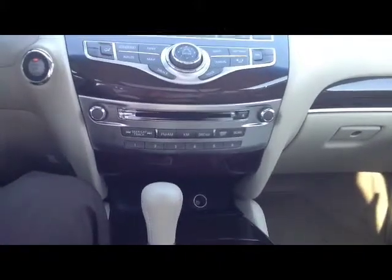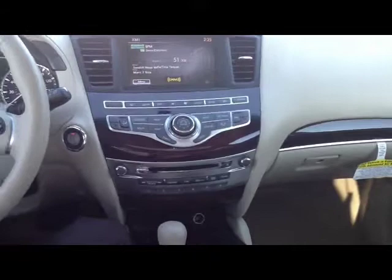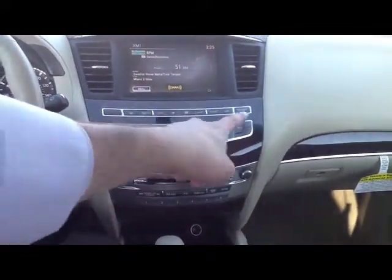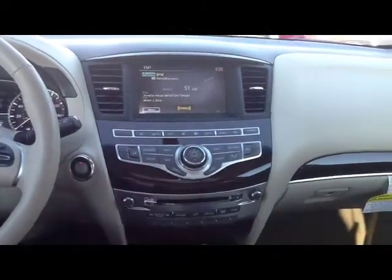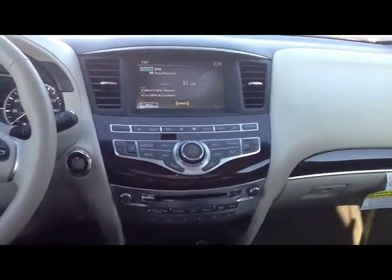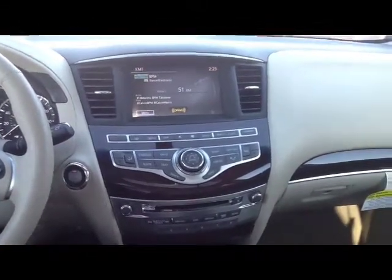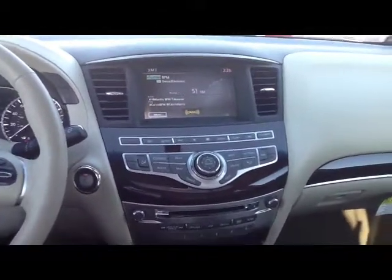And that's the radio aspect of the center console for the JX35. Next we're going to concentrate on the heat, air conditioning, and dual climate control system, followed by the navigational, information, and settings unit. Stay tuned — flip to the next video, watch it, like it, subscribe, and you're going to learn a lot about the Infiniti.